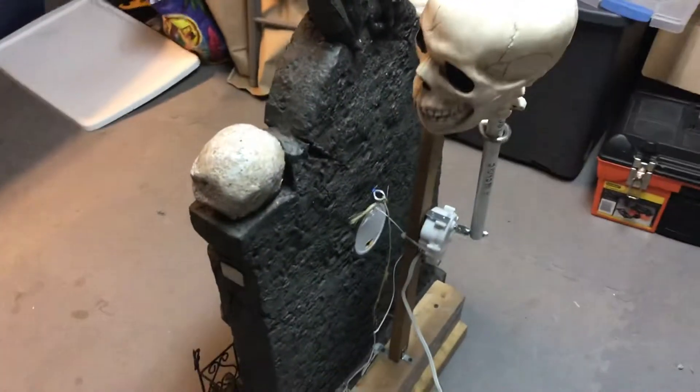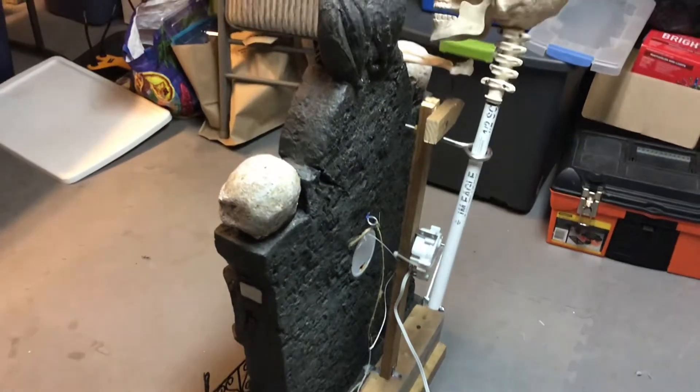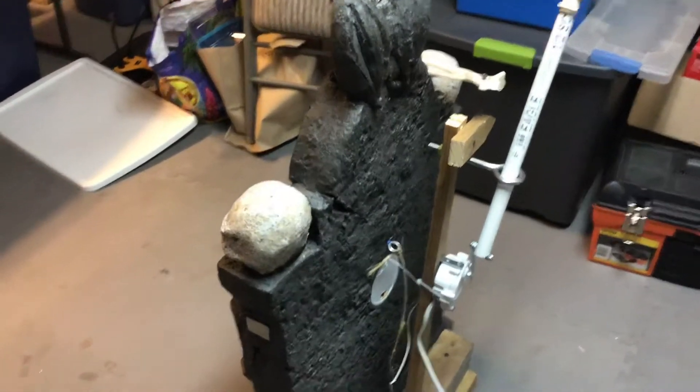Let's take a look at the assembly in the back. It's a standard deer motor over here. Let me turn this thing off for a second.